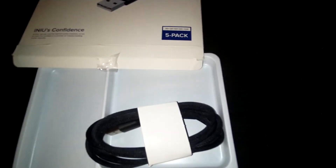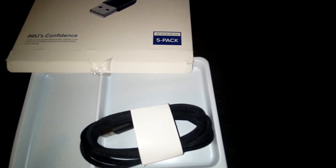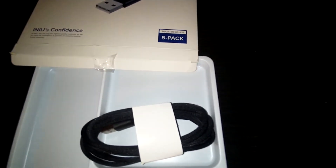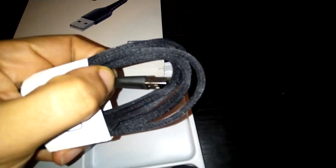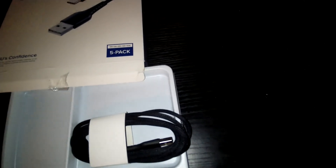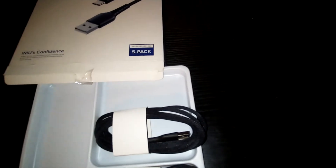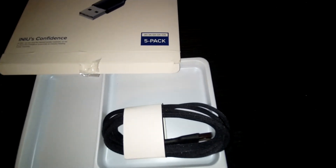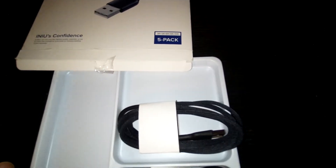You should buy a couple of packs for the family, especially if you have kids — you know how they mess up cables. They keep bending them, taking them everywhere, they don't know how to wrap them properly. Especially near the connector end, bending causes shorts. So keep a good supply so you don't have to keep running to the store to buy an expensive replacement cable.